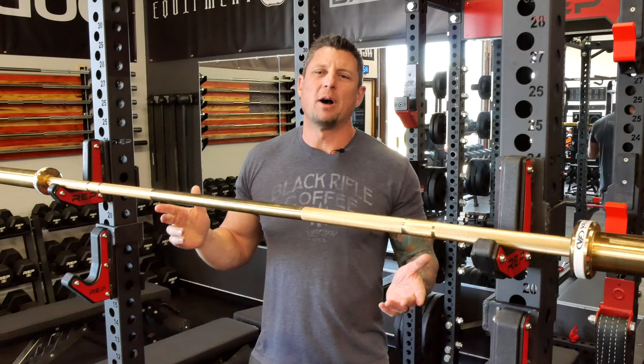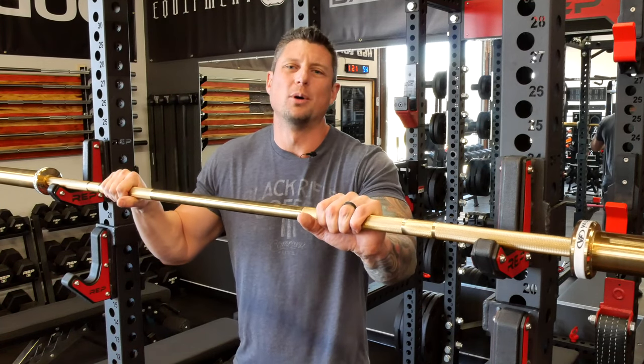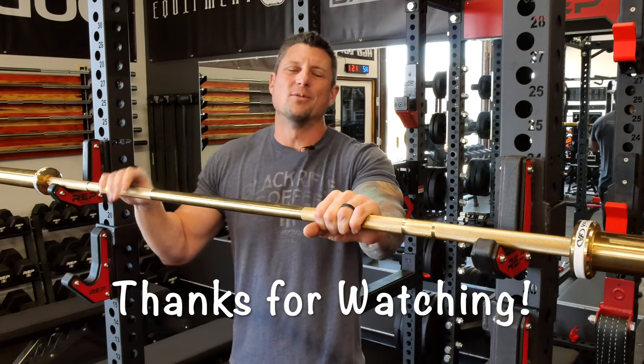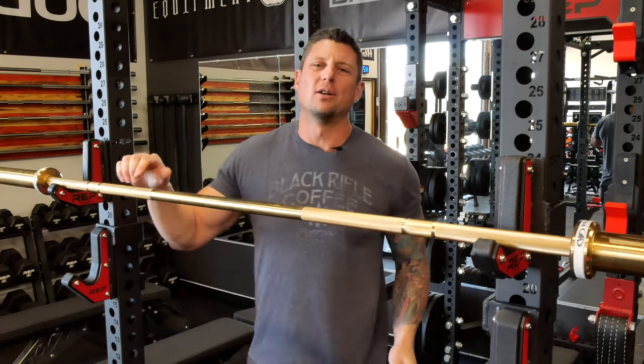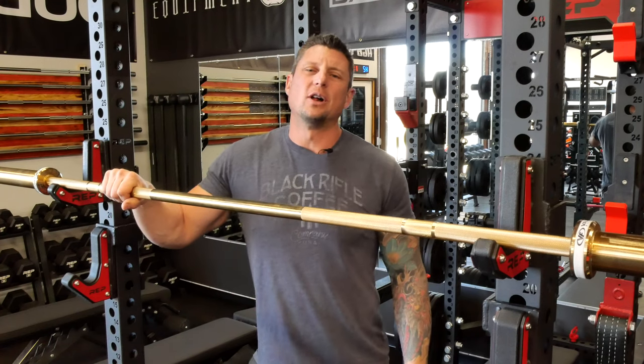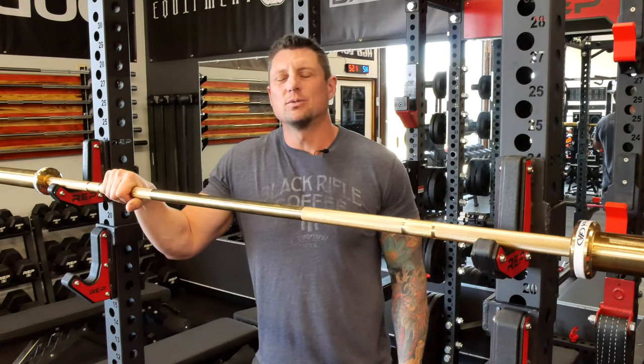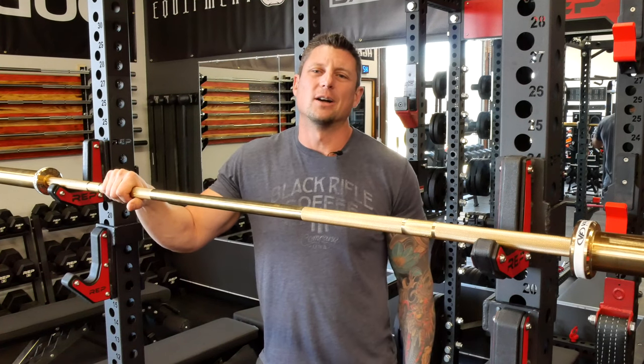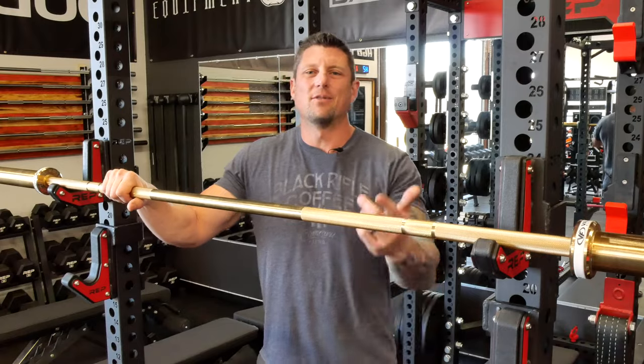That concludes my spotlight on the Valor Fitness Titanium Gold Bar. Check it out on their website if you're interested. Thanks for watching. If you're new to the channel, we have an Instagram page — please follow us there. And as always, we appreciate everyone that subscribes, comments, and follows our reviews. Thanks again. Have a good day.